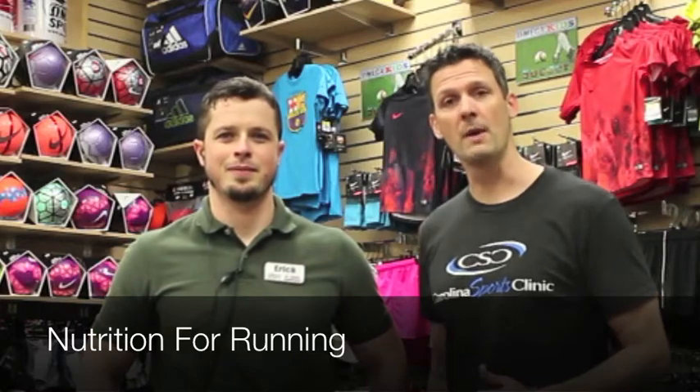Dr. Duffy here. Today I'm here with Eric from Omega Sport and we're going to tell you the proper nutrition for a 10K, a half marathon, and a marathon.